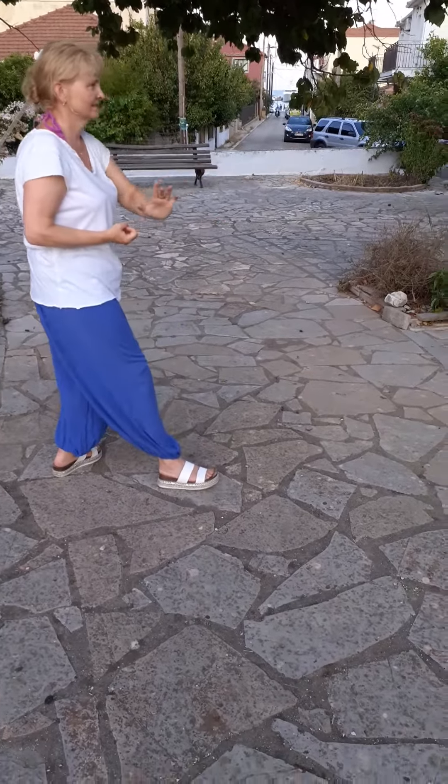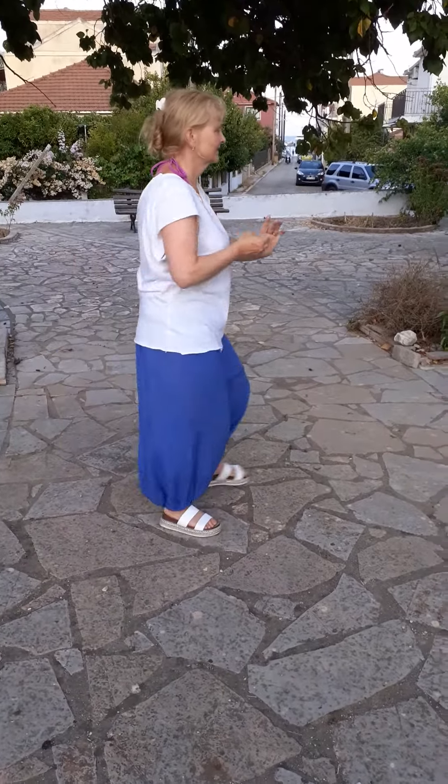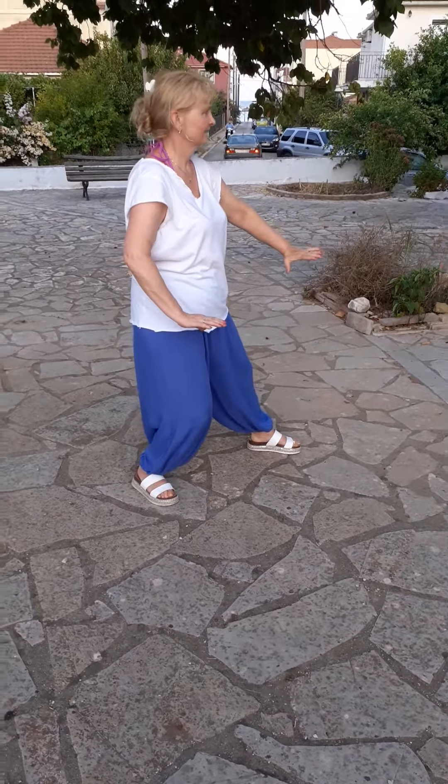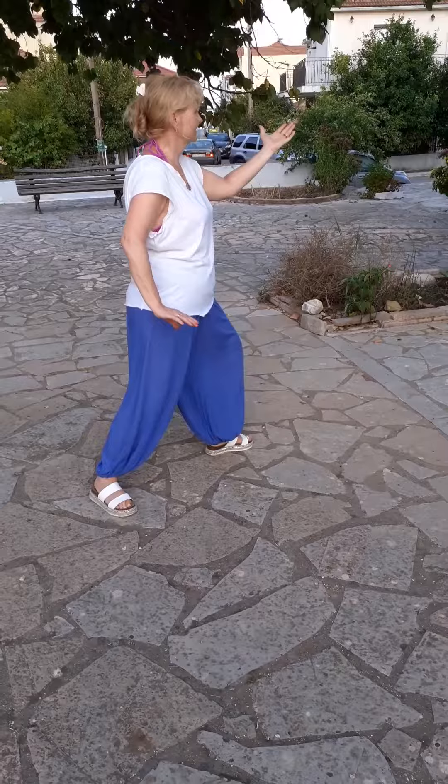Parry back. Step and punch. Clean off. Down. Weight back. Diagonal. Weight forward. Cross your hands.